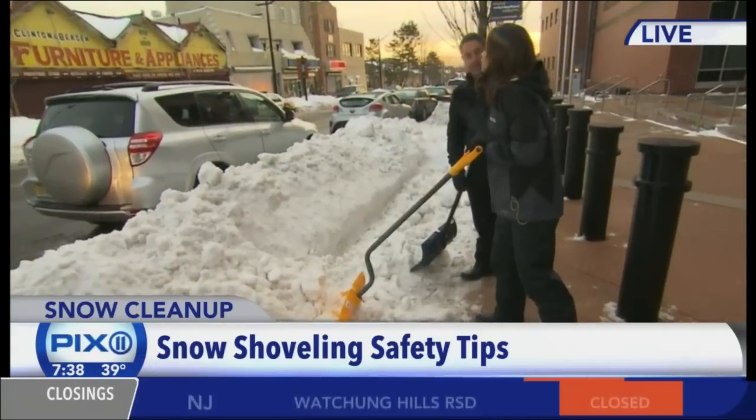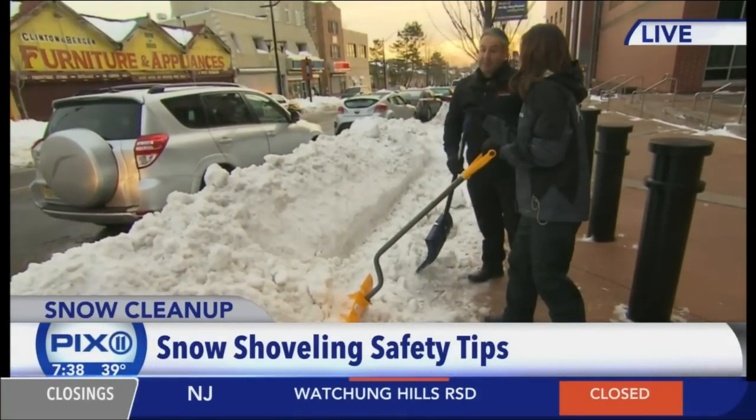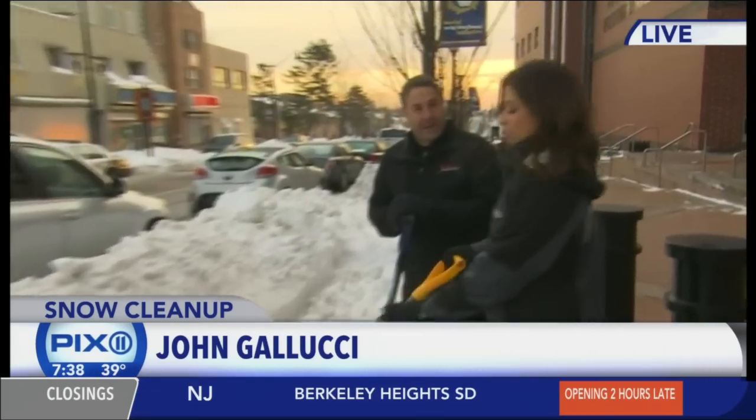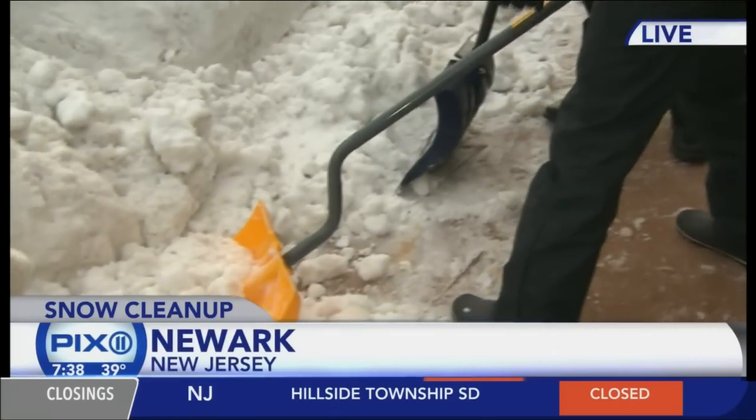Who is at risk when shoveling? People with high cholesterol, smokers — they're at very high risk of heart attack. You've got to be careful. As we know, a couple of people have passed because of heart attack while shoveling.